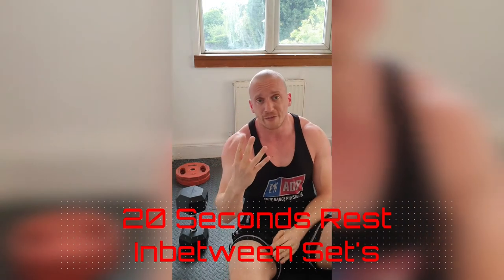Fantastic. That's 20 apiece. We're going to do that 4 times. Round 1, let's get it done. On to round 2.